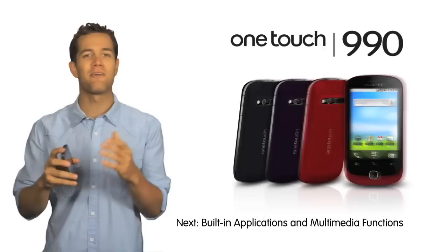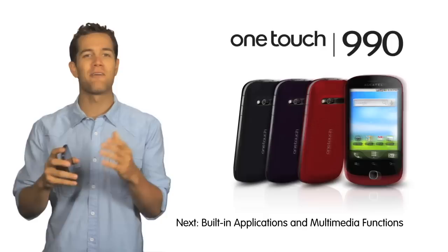Next up, how-to videos on some of the OneTouch 990's key features, like accessing the phone's built-in applications or multimedia functions, such as listening to MP3s, or taking and sharing pictures or videos.